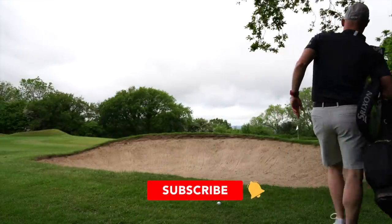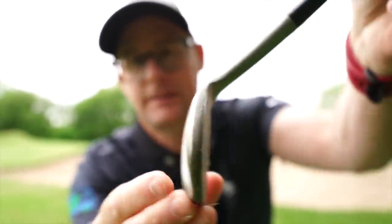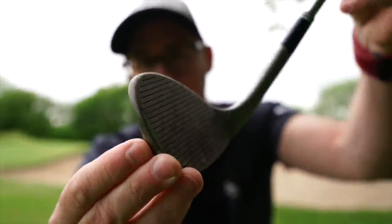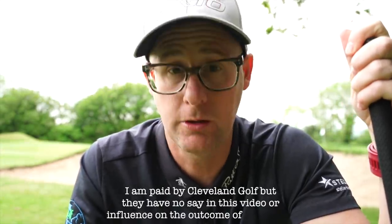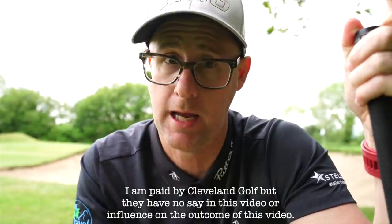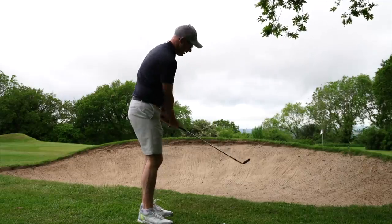I've got new wedges — I've gone full face. Same RTX, slightly different design, but in full face. Let's talk about what they do, what they don't do, how they might help you, and where they might not make that much of a difference. I do like the look of them though.